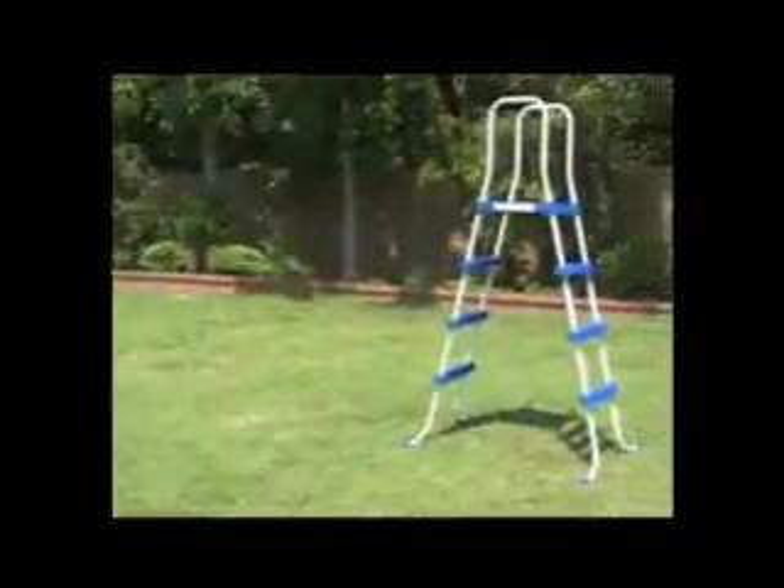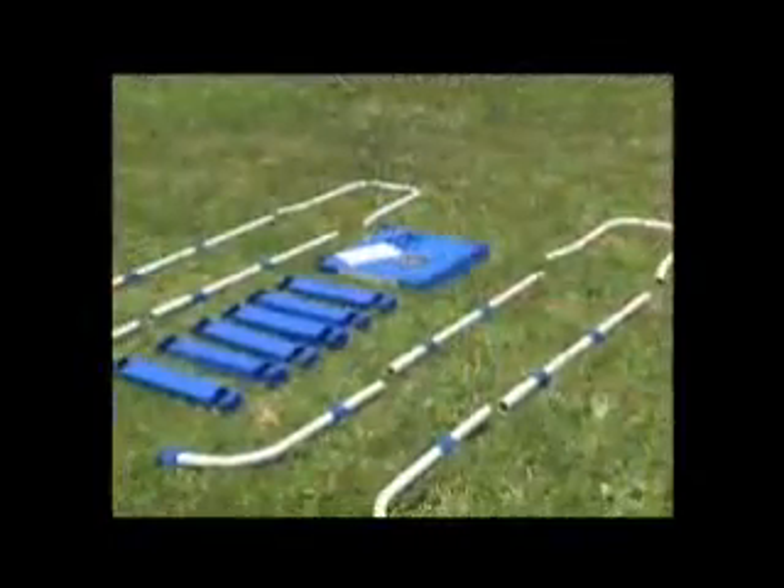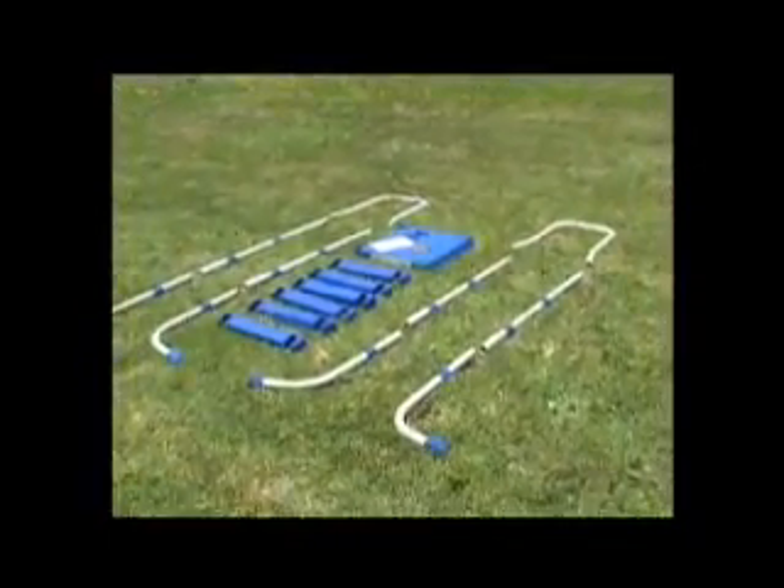This video was made using the 122 cm Intex Ladder. Your ladder may differ slightly in the number of parts involved in the assembly.